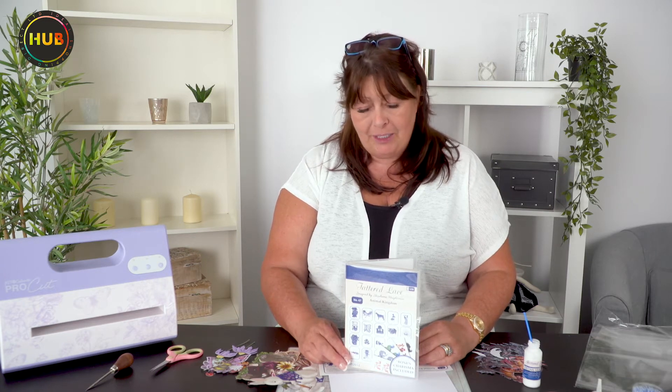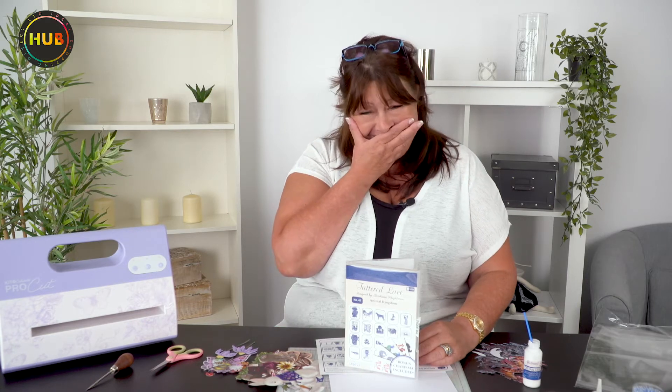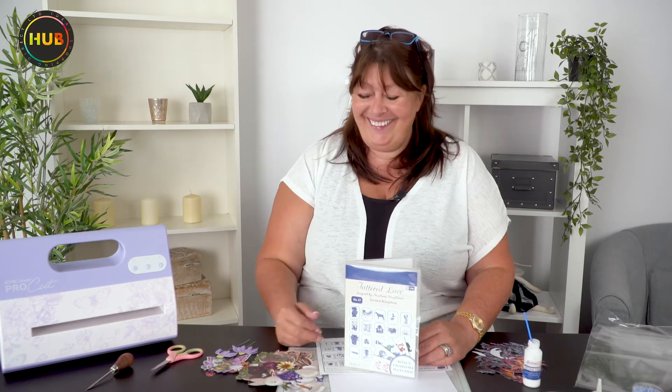Hello everyone, hello again — it's so nice to see you, and thank you so much for clicking on this clip. I have got some exciting news: we have got a brand new Tattered Lace animal video — it's not even a video, it's a USB. Oh dear, that's set the scene, hasn't it!